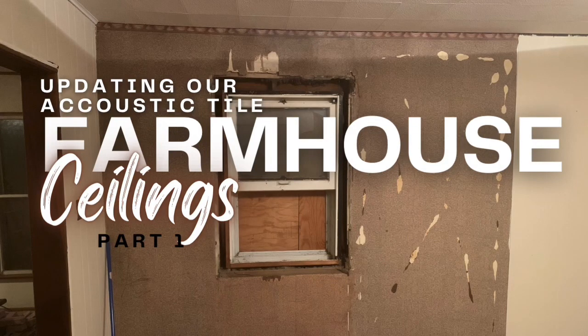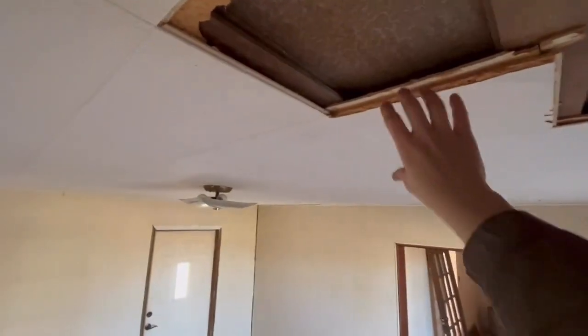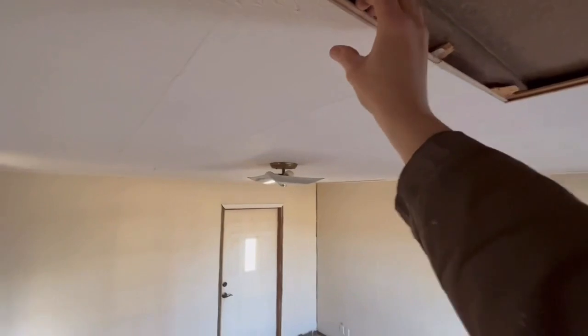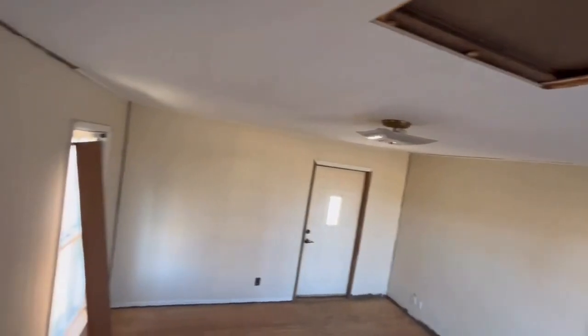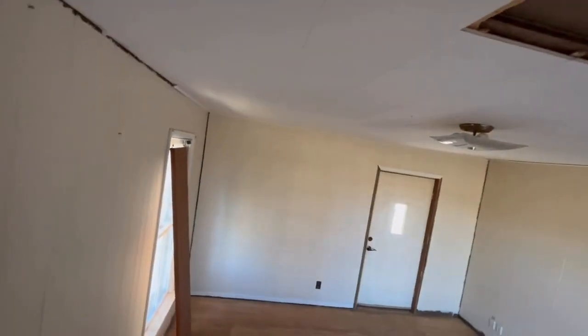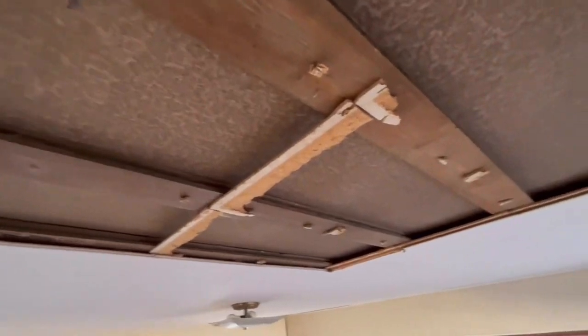Hi friends, welcome back to the Willful Goat. Today I'm showing you what we did with the ceilings in our living room. As you can see, there were acoustic tiles, and I understand why they did it — the plaster was really cracked underneath. I didn't want the tiles there; I really don't like the way they look.